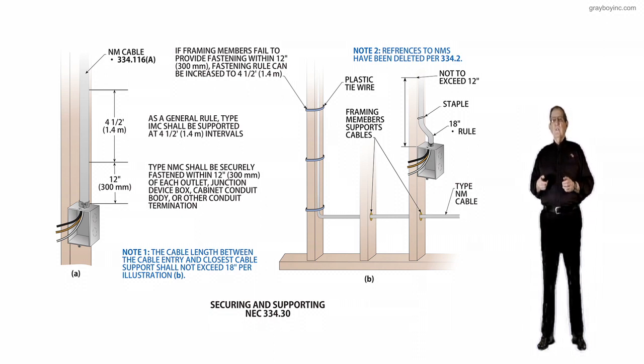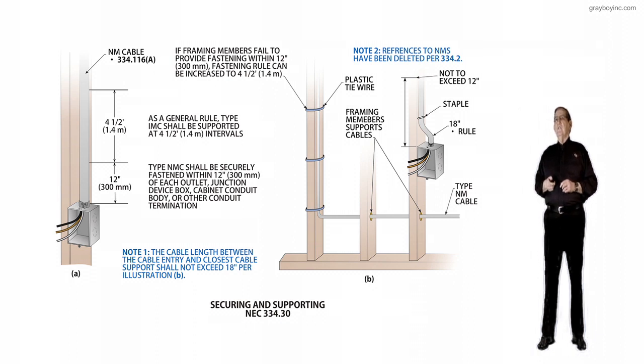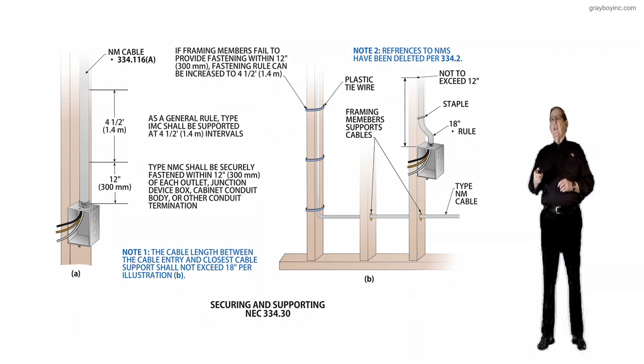Now notice the new sentence and the purpose of change. Look at the box on the framing member to the very right of the illustration. What they're talking about in that 18-inch rule — notice we support within 12 inches. You see the arrow that points between the supporting point, and we're not to exceed 12 inches. But as we offset the cable, which is the 18-inch rule, when we offset that cable, we can never have more than 18 inches of cable, but the support would be within 12 inches. Keep that in mind as we review the notes in blue.